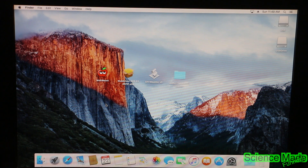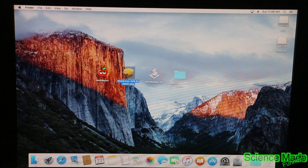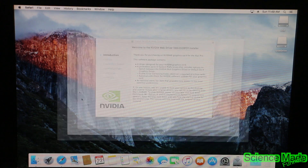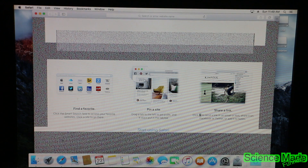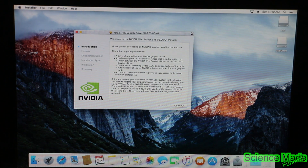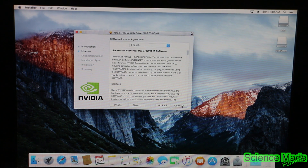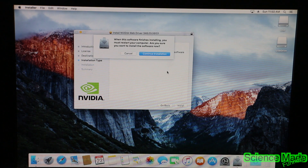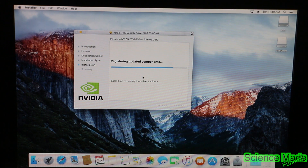If you have my exact same graphics card you'll need this graphics card driver, which I'll leave a link to in the description. We're going to open the NVIDIA driver — this is to get our graphics card working 100%, because right now it's partially not working. If I open Safari you can really see the glitches — none of it's showing up properly. So this NVIDIA driver makes our graphics card very compatible with macOS. Hit Continue, Continue, Agree, make sure it's installed on the main drive, then Install and type in your password. It will ask if it's okay to restart — hit Restart.